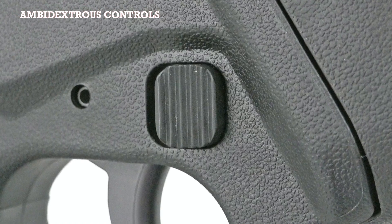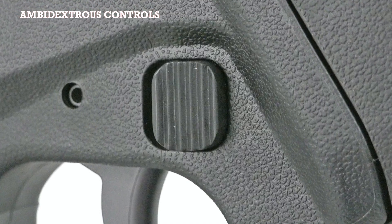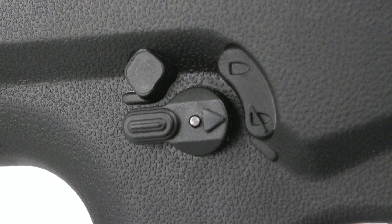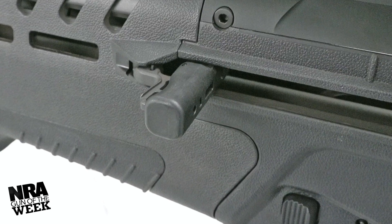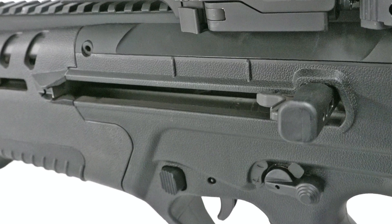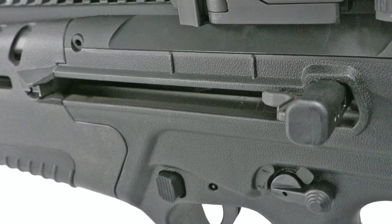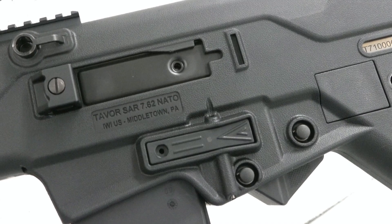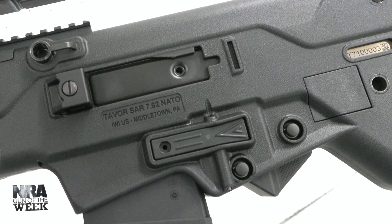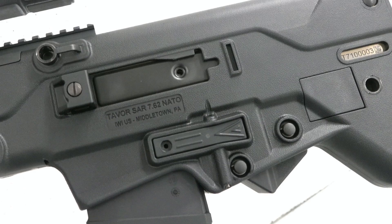There are also two M-LOK compatible slots on either side of the fore-end. For controls, the Tavor 7 is completely bilateral, to include its AR-style magazine release buttons, 45-degree safety levers, and bolt release. Its side-mounted charging handle can also be swapped from either side, and can function as a bolt hold-open device by locking it to the rear and up. As an added bonus, ejection can also be swapped between the left and right-hand sides, making the platform equally accommodating to left-handed users.